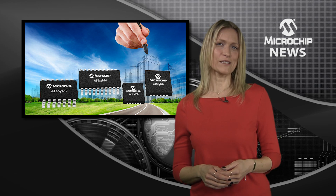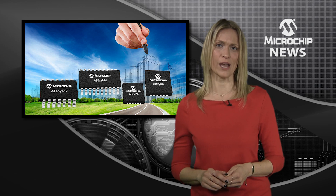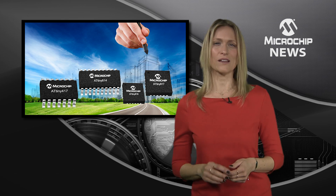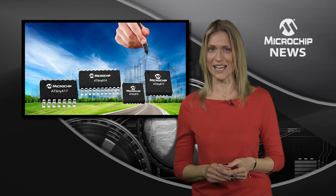A core independent peripheral touch controller, automated cyclic redundancy check, and a windowed watchdog timer free the CPU to sleep or to perform other tasks. This also cuts power consumption to under 100 nanoamps in power down mode with full SRAM data retention.